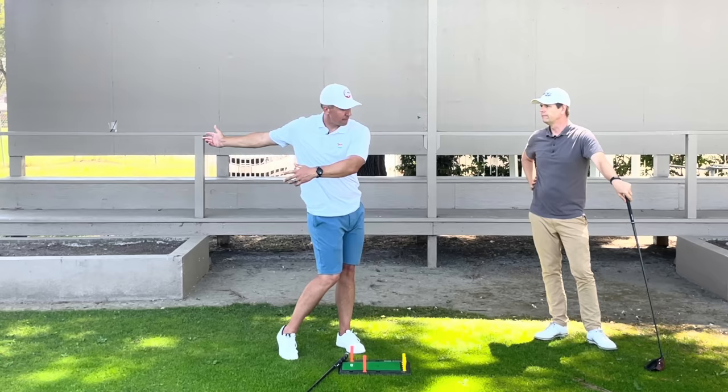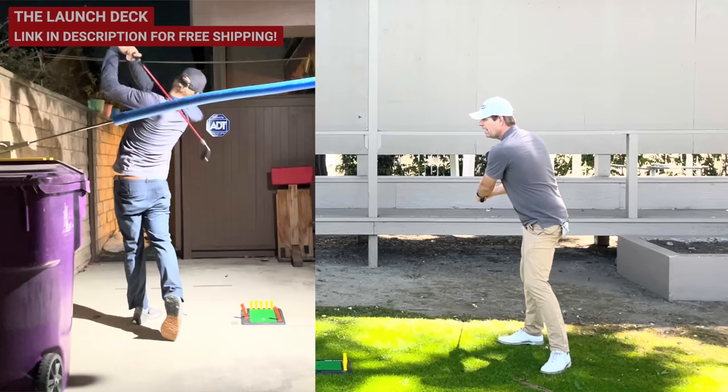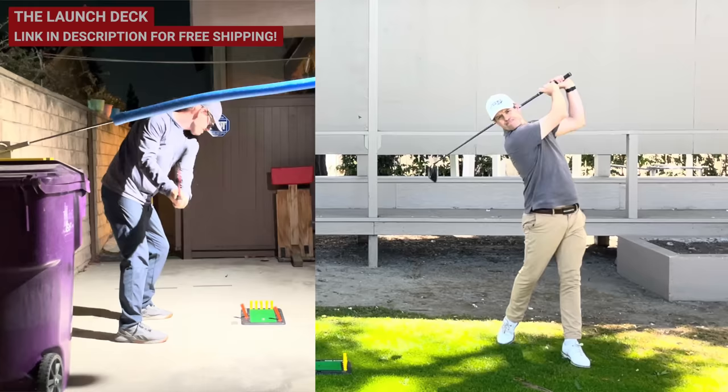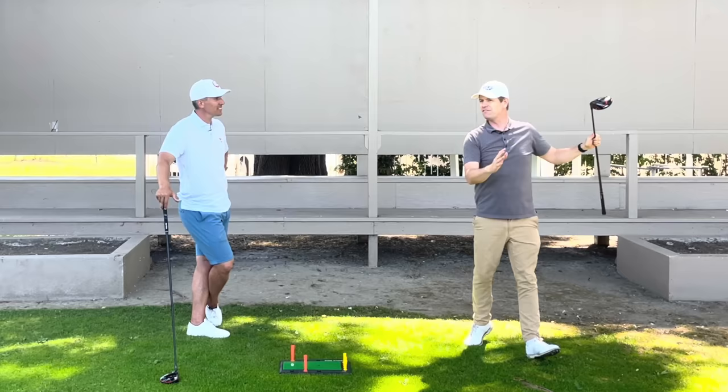I've had great success recently with putting a pool noodle up at armpit level, and then only going back to there because it stops me. Then to generate speed from that restricted position, you have to do so much correct and asynchronous movement — like John Rahm does naturally — so that it can have some kind of speed.